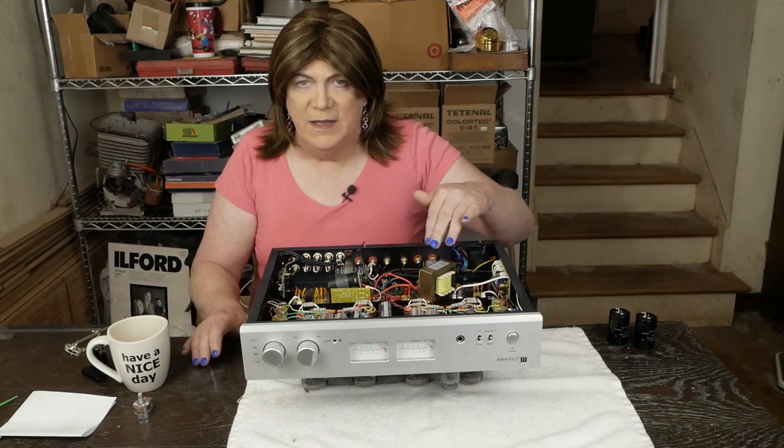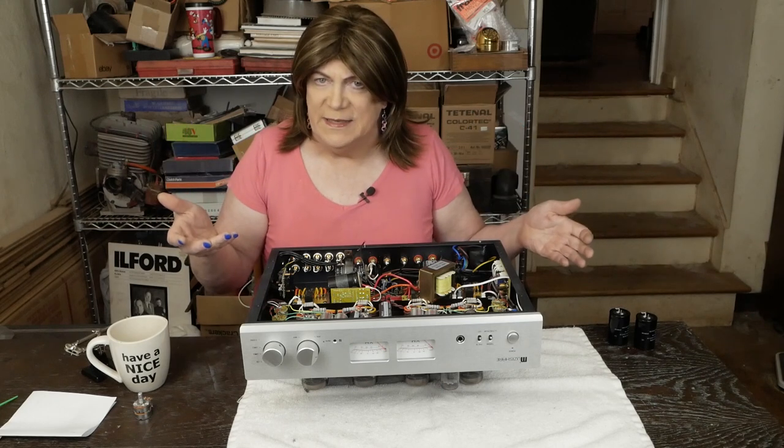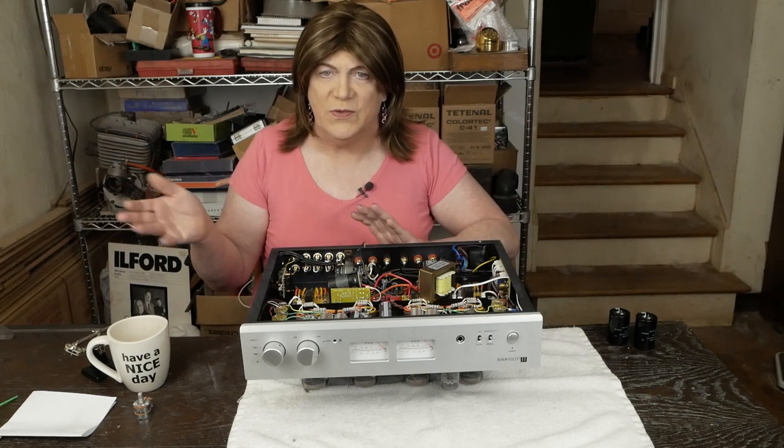I've already got the Hammond choke bolted down, and I'm going to fix it to pull out this choke. Let's get busy doing the last little bit of stuff that I want to do to this amp so I can go compare it to the RA.